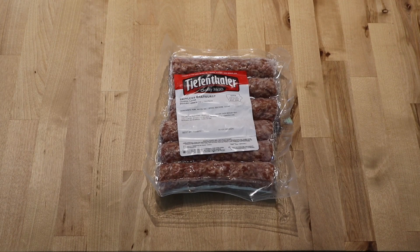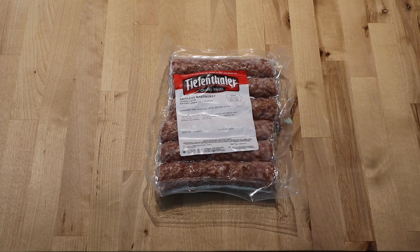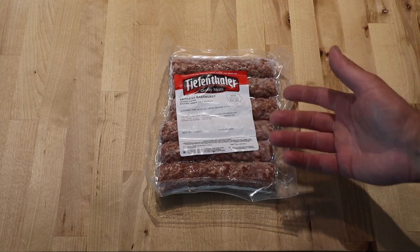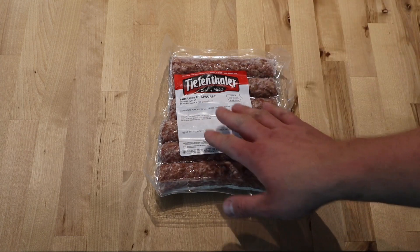Hey everybody, good evening and welcome back. Plain and simple, we're going to do a real easy cook tonight, but decided to do a video on this because I've got a special guest for one, and for two, he has been hankering these since he left, and for three, got a new mod on the grill. But what we're going to do tonight is...